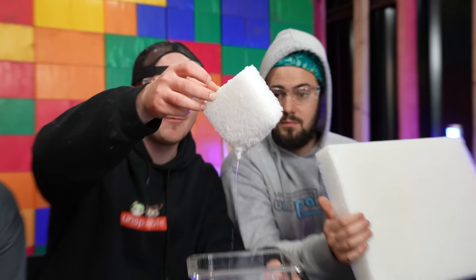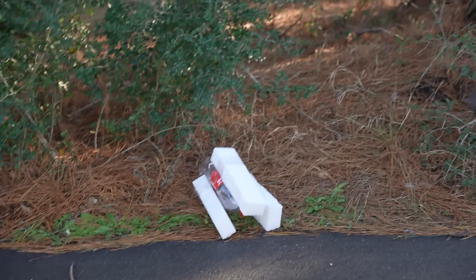Today we're testing seven dangerous science experiments to see if these really work. Before we start our first experiment, do not try this at home. We are trained professionals. We've done this thousands of times, right? Yeah.